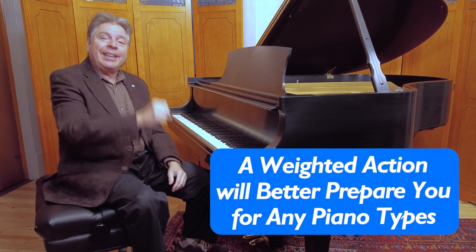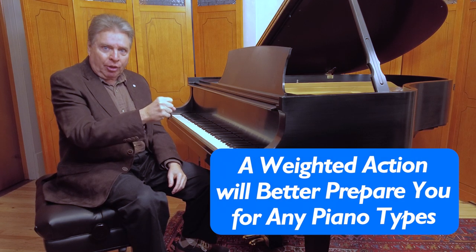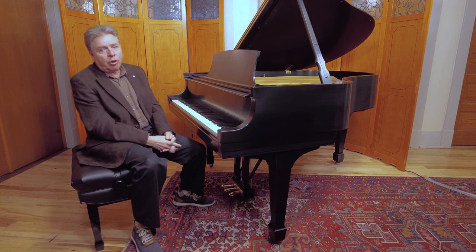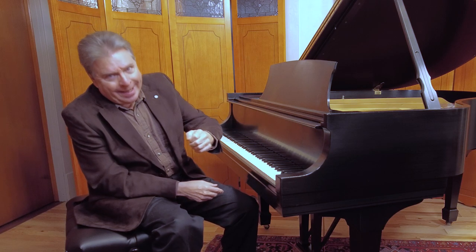So it's really important to have at least a weighted action — I would say an 88-key weighted action. Now, you also hear the term weighted graded action.